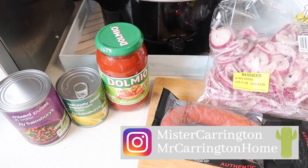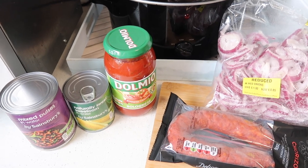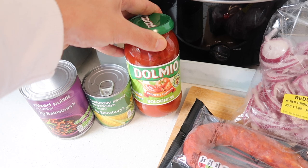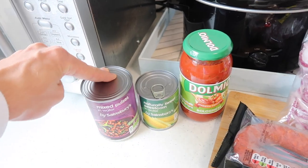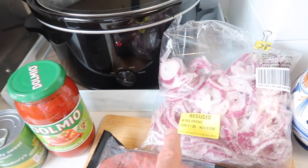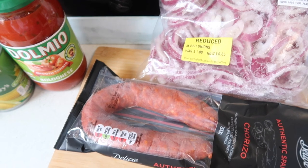Today I wanted to do a spaghetti bolognese or a pasta dish, but I didn't have any mince or vegetarian mince. So what I'm going to do is use a Dolmio bolognese sauce as the base, then add some mixed pulses, some sweet corn, and some chopped onions from the freezer. I'll also chop up a little bit of chorizo to give it a bit more flavour.